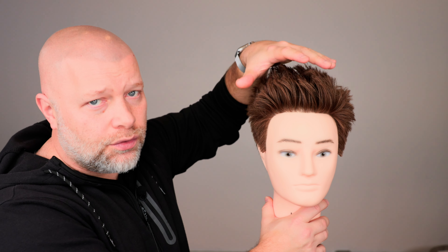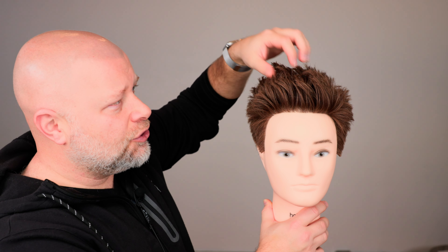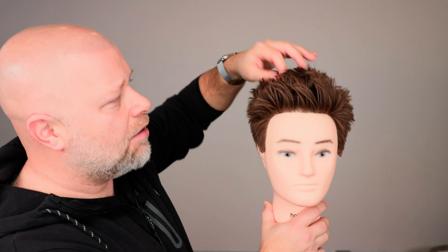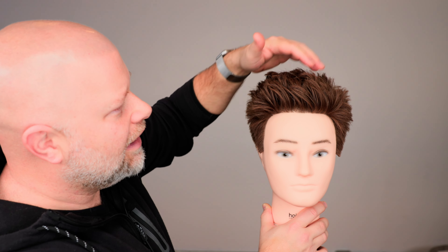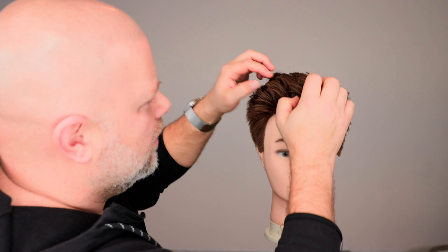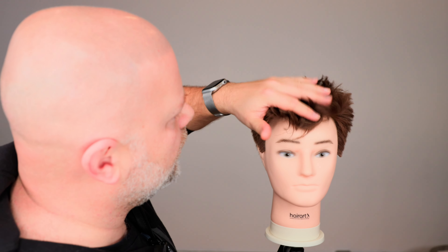Now the biggest mistake you can do — please don't do this — is once you have all this volume, don't pat it down. Remember what I just said. What you need to do is actually start to piece like this. If you want to reduce some volume, just literally piece down like this and work the volume down this way — just light little love taps on the hair. You can see it's already starting to go down. But the minute you start to go like this, within seconds look, it's already flat again.